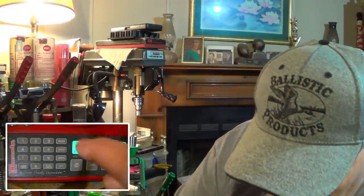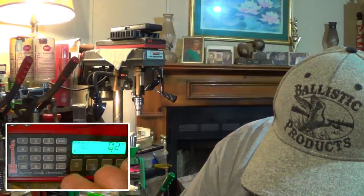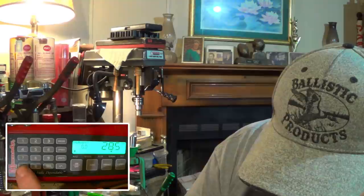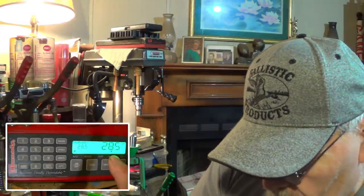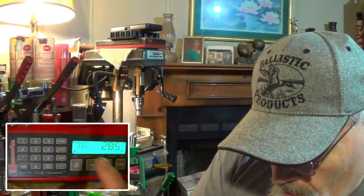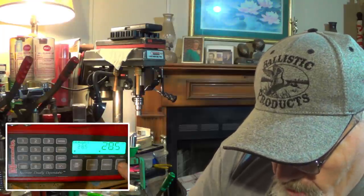Let's get the Lock and Load set up to throw 28.5 grains of Longshot. She's all warmed up — 2, 8, 5 to get past our decimal. Enter. It's ready to go. Now our speed is set on normal when we crank up the machine — we want that on slow. Hit speed twice — went over to fast, hit speed again. Slow. And dispense.